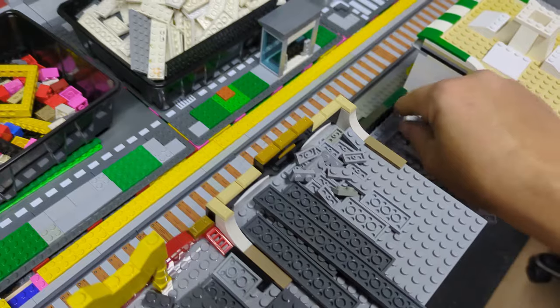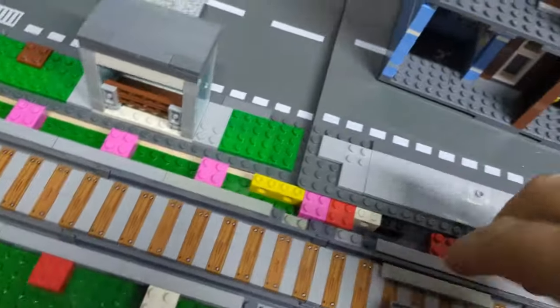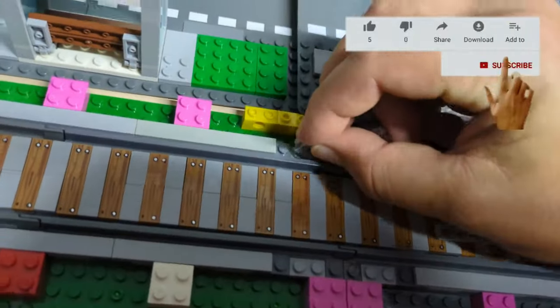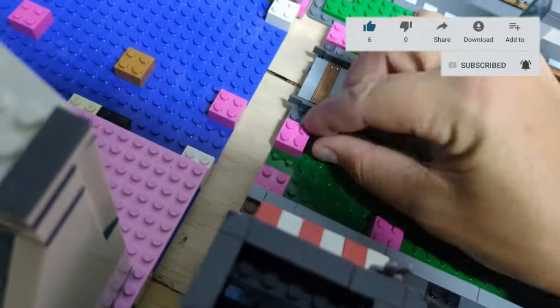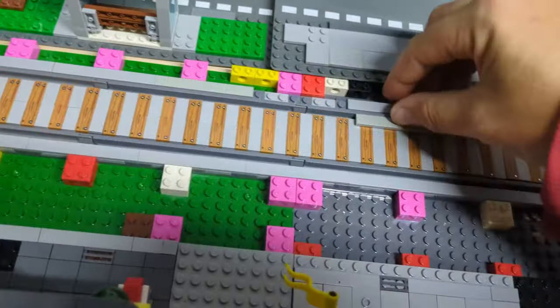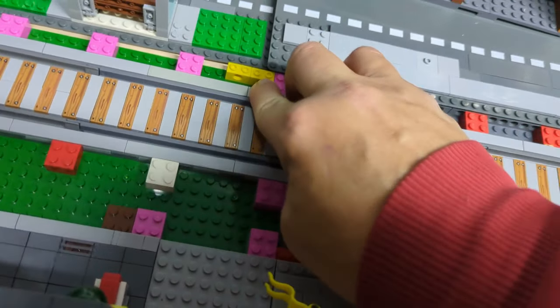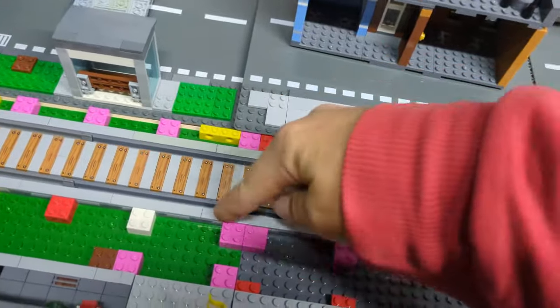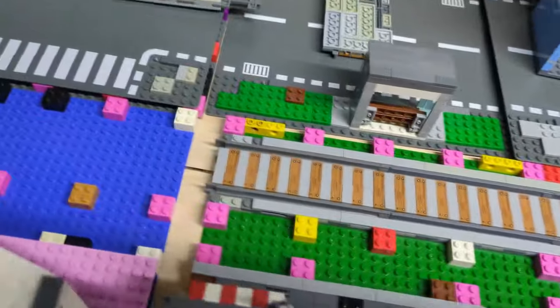Once they're all in you can push them together, grab two of these and a few of these — there's one to go there, one to go there — join it together. They click together via the base plates and then they've just got that holding it together. Then repeat all the way down.